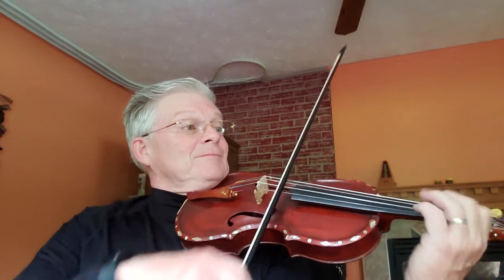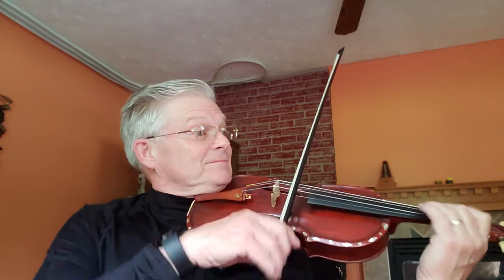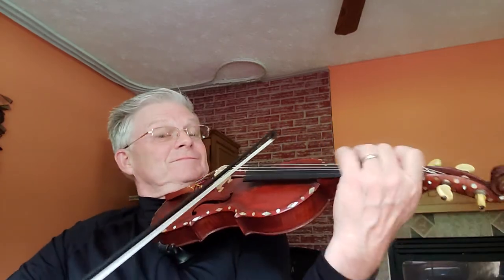Two. Two, three. One, two, three. Two, three. Two. Two, three. One, two, three. One, two, three. One, two. Two, three. Thank you.